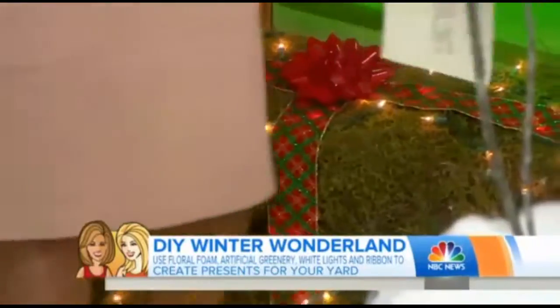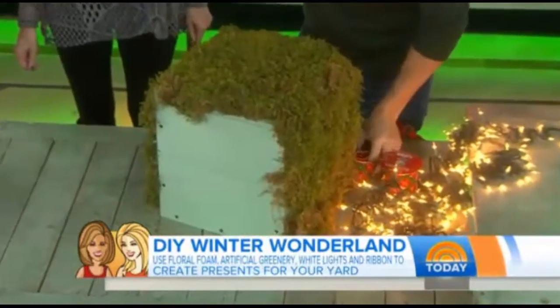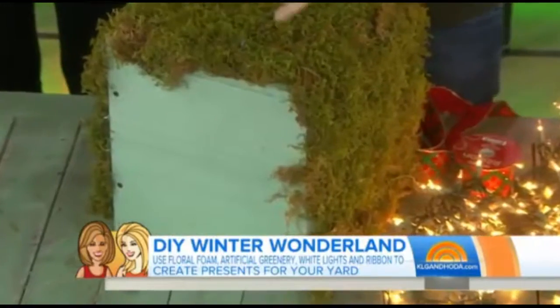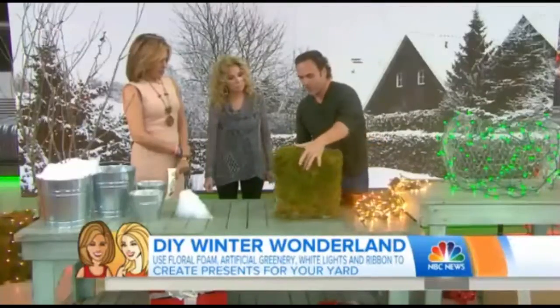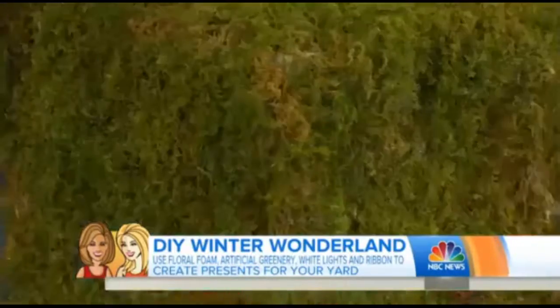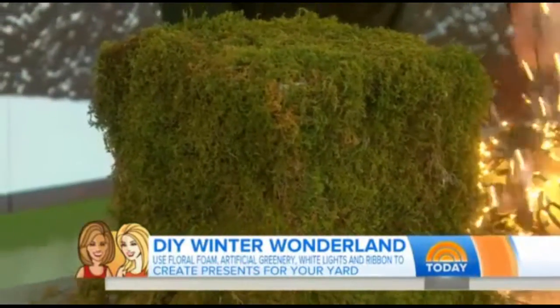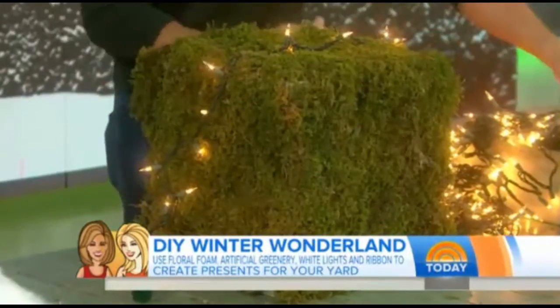I've also got presents on the ground. These are them right here — they look like hay bales. I made it so it's nice and light, put screws in it, and then you can use real greenery or artificial greenery, of course. You wrap it with tons of lights, just like we did on the ground. These guys are beautiful.